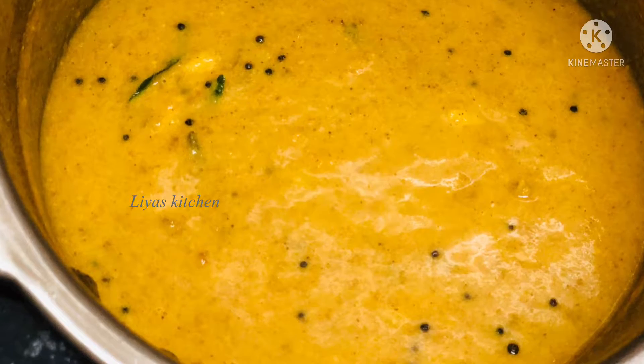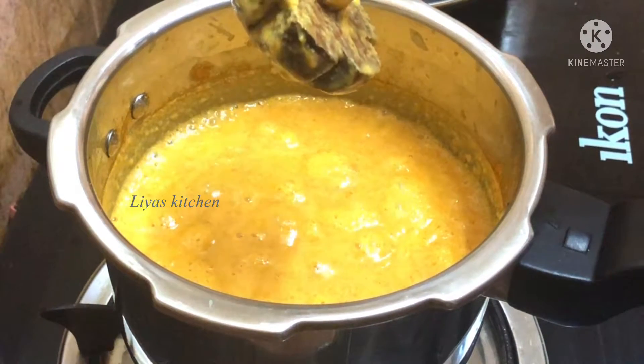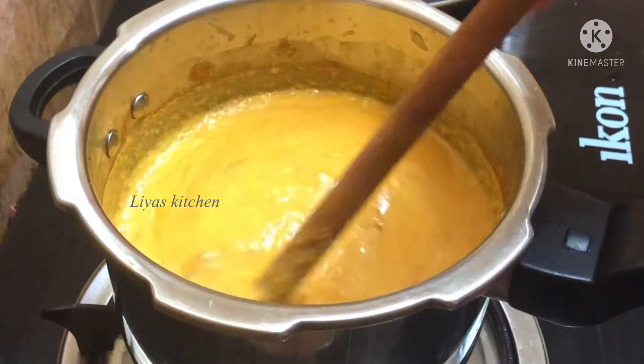Hi friends! Welcome back to Leah's Kitchen. We have a nice curry recipe. It's a great curry.